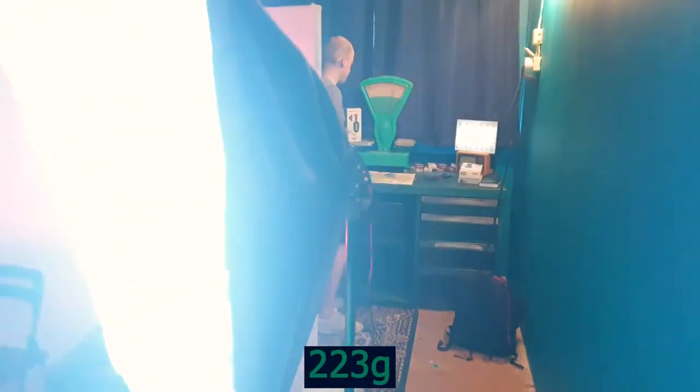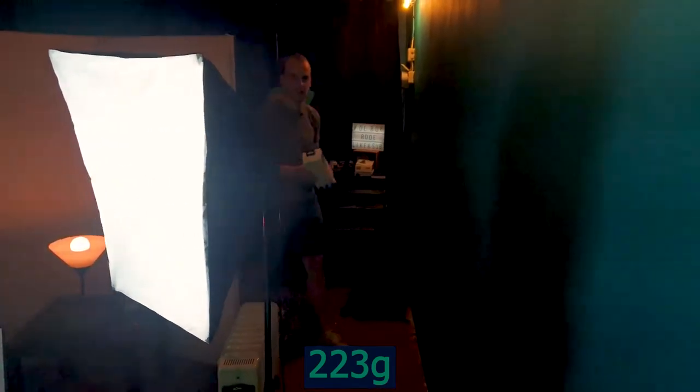It's 300 grams. And we are back. Let's unbox it and see what's inside.